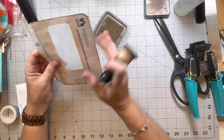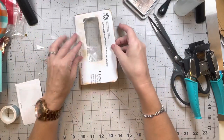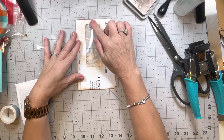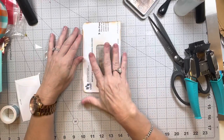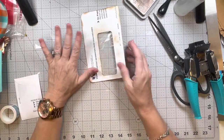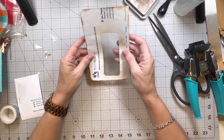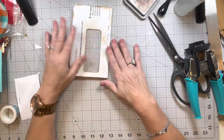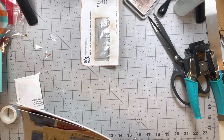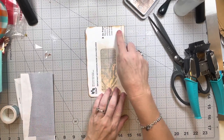Now I need to figure out how we want it to fold. If we want it to open this way, our window would be up at the top. If we want it to open this way, the window is going to be more at the bottom. I think I'm going to do it this way, so the window is going to be on the bottom — I need to make sure that everything is going up this way now.